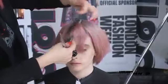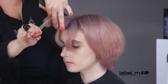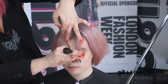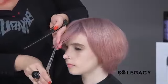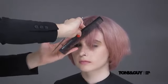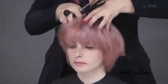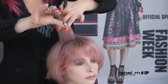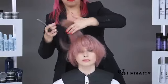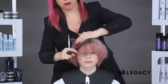A triangular section is taken to the corner of the eyebrows on both sides. A profile section is taken in the fringe and the hair is elevated at 90 degrees and point cut square, creating a disconnection from the rest of the shape. The remaining hair in the fringe is blended with the profile guide to create a strong V shape.